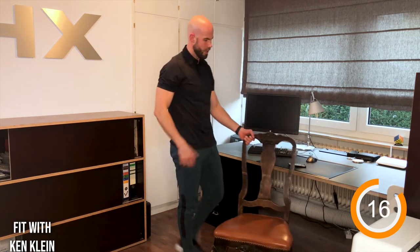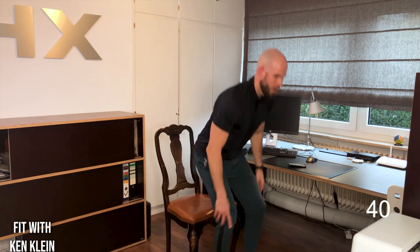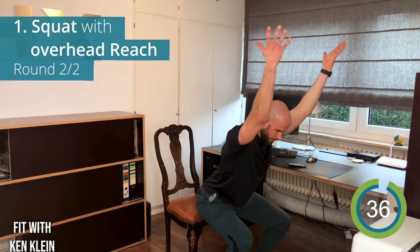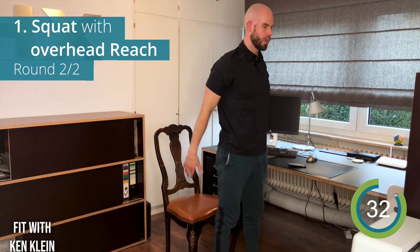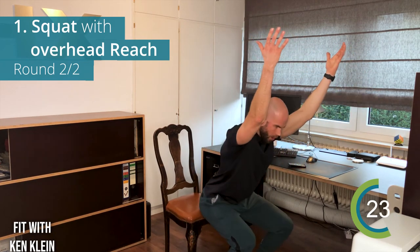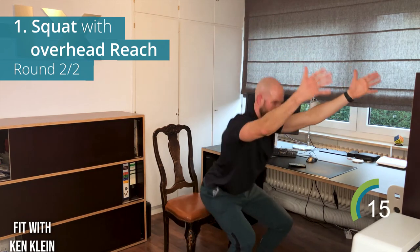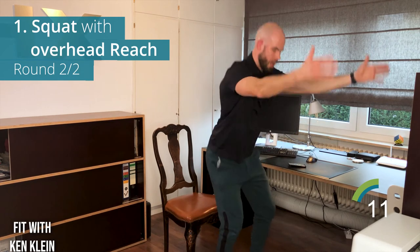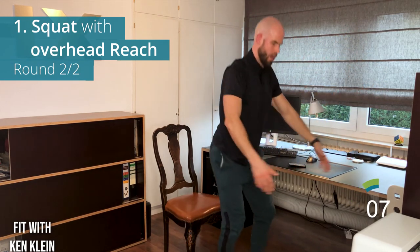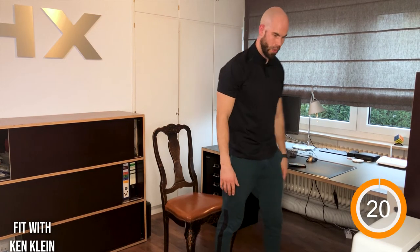Done with round one! Bring the chair back to the first position, catch your breath, loosen your legs, shoulders, and arms, then we'll go into the squat again with the overhead reach. See if you feel a difference bringing your arms up. Let your thumbs point outwards to get that outer rotation in the shoulder. Chest out — if you need to catch your breath, just sit back down on the chair for a few seconds.